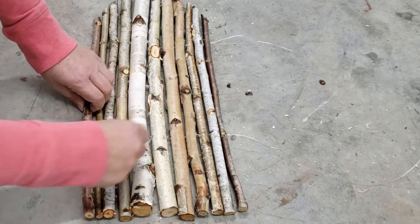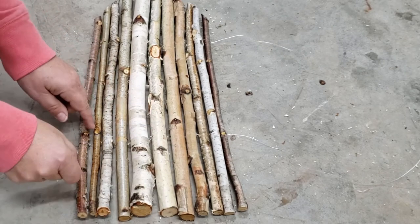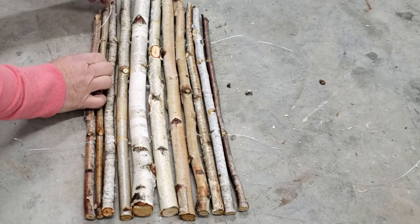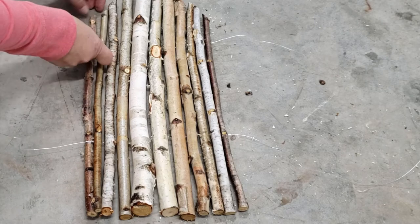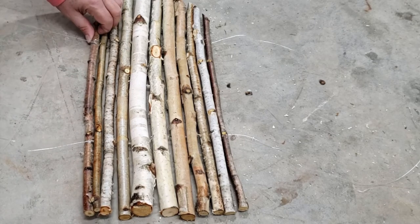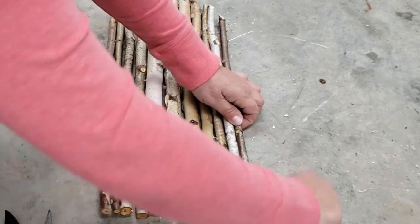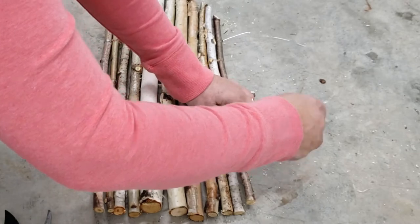Then what I do is I wrap several times with my wire around the end piece and then I just tie off a little knot with the wire, maybe a couple of times, and do that with all four pieces of wire. I first do one side so that it's tight enough, then I push the branches together slightly to make sure they're as tight as I can get them. Then I pull that other wire out to make sure it's tight and fasten that one off as well.